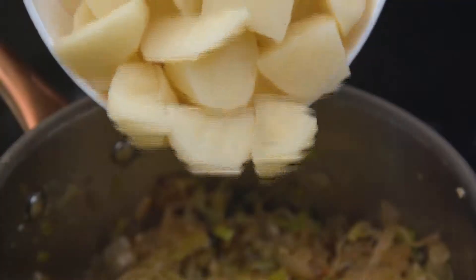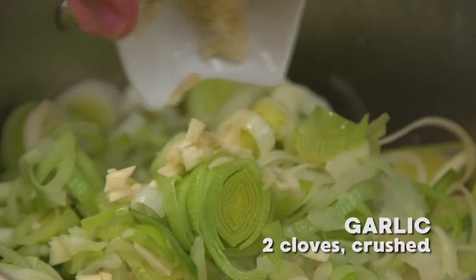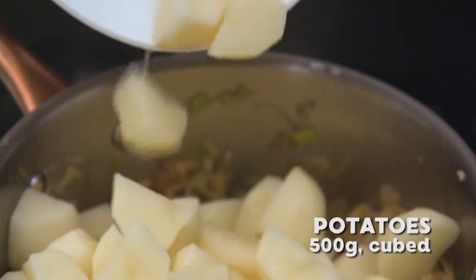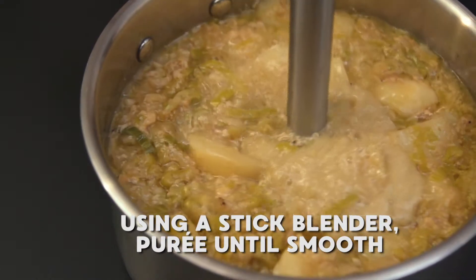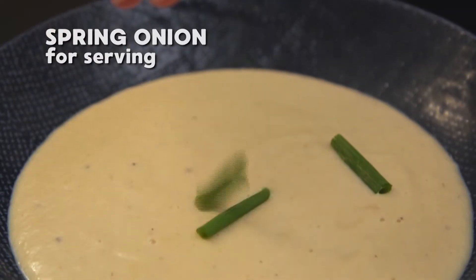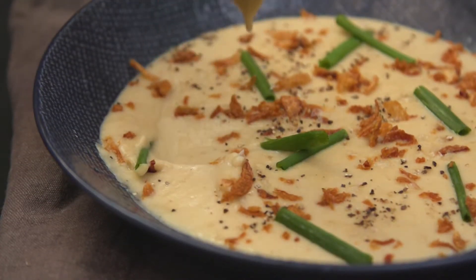Everyone needs a proper veggie soup they can make in a jiffy, like this Clover fresh milk leek and potato soup. It's creamy, smooth, and full of flavour. To make this winter warmer, add one chopped onion, 400 grams of sliced leeks, and two crushed garlic cloves to a pot. Sauté the vegetables for three to four minutes, before adding 500 grams of cubed potatoes and one and a half cups of Clover fresh full cream milk. Add 750 ml of chicken stock and cook for 10 to 15 minutes. Remove from the heat, then using a stick blender purée until smooth. Add ladles of soup to a serving bowl, then top with freshly sliced spring onion and crispy onion bits. Season to taste and tuck in. Thanks to Clover fresh milk, making creamy soups this winter is an absolute breeze. Made with love by Clover.